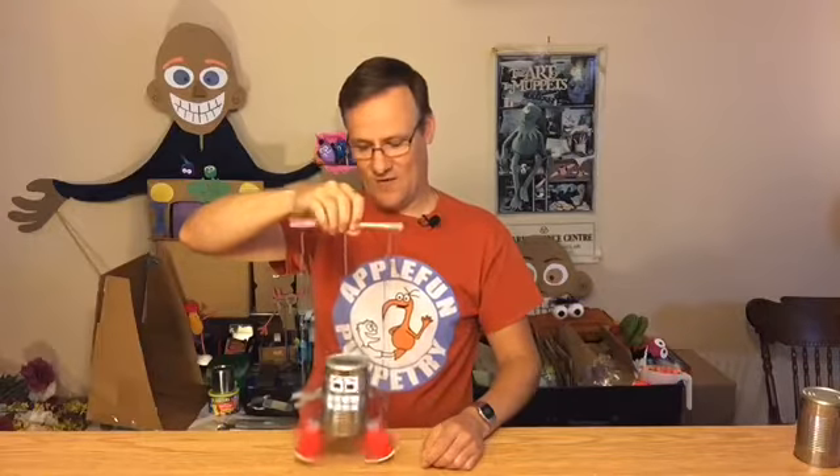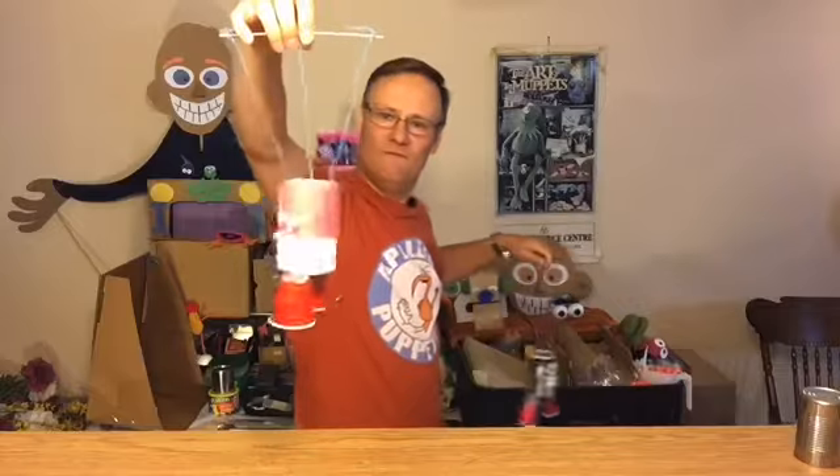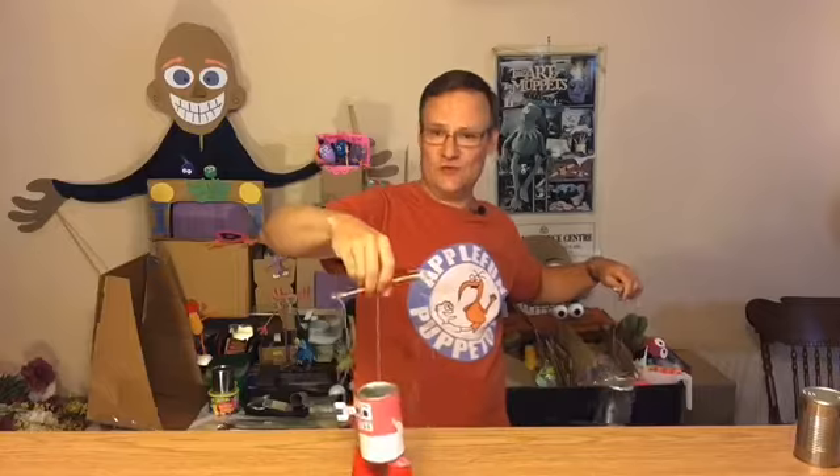You control it with string from above, so this one can walk — you wiggle the stick and his little feet move. Hello! Here's another one that I made. This one I made to look like a Campbell's soup can, and it's the same thing. I'll show you how I did this — it's really easy.